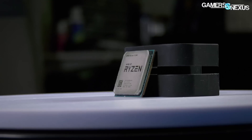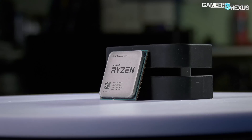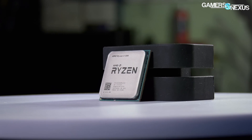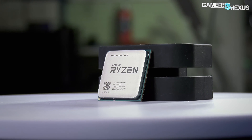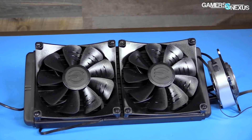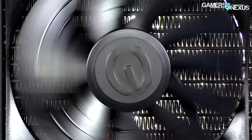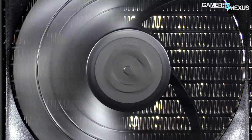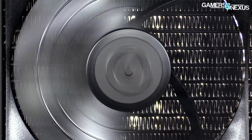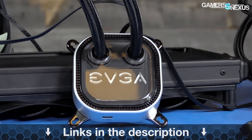Today we're reviewing the AMD R3-1200 CPU for power, gaming performance, and production performance, with points of note from the R3-1300X, G4560, R5 CPUs, and more. This video is brought to you by EVGA's CLC280 liquid cooler, which we previously benchmarked and found to be a high performer given its relative silence to temperature output. Learn more about this $140 cooler at the link in the description below.